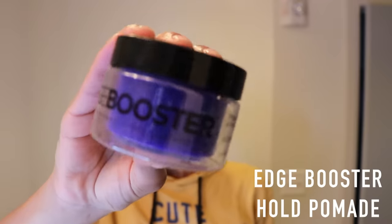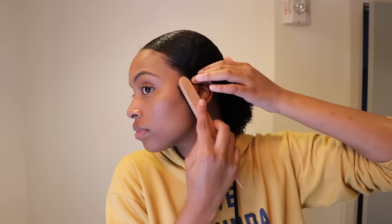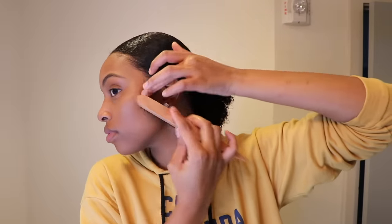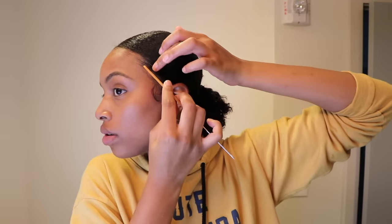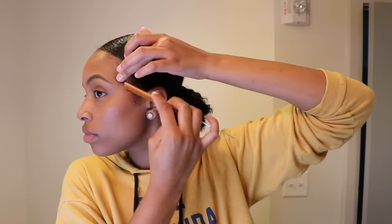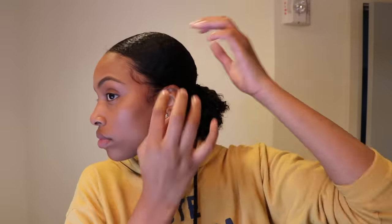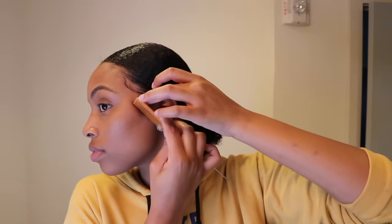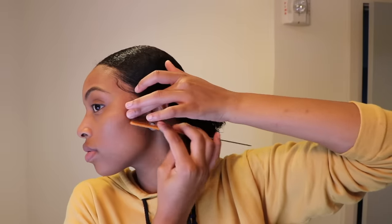Now to everyone's favorite part and probably the most time-consuming part of this entire process: the edges, the baby hairs, whatever you want to call it. I'm going to be using my favorite edge control out there — Edge Booster. This stuff is amazing; it holds for days and I just love it. This probably took the most time. I don't know how long I spent on these edges and I didn't even really get them how I wanted. I know I'm not the only one who takes like 30 minutes on their edges, so let's not even go there.